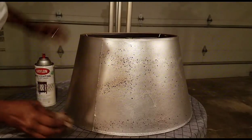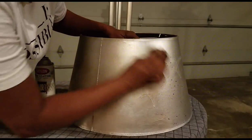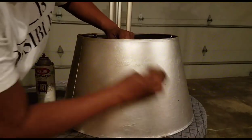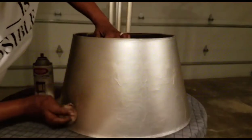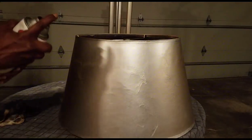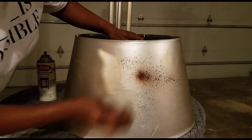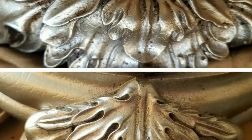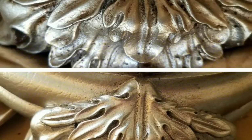You must have a shade with a smooth surface to apply the wax — a fabric shade will not work. I have used this wax on many projects around my home and have loved the outcome. This is before the wax, and the bottom is after the wax.